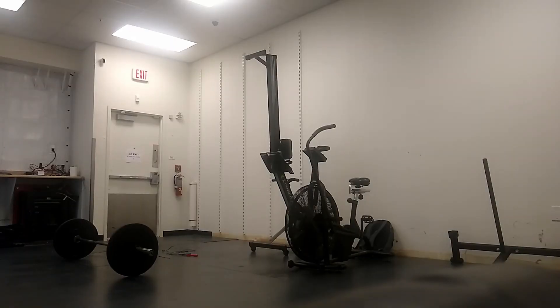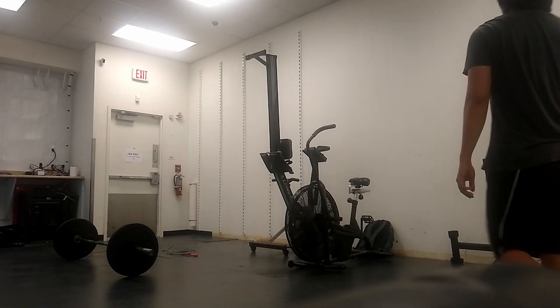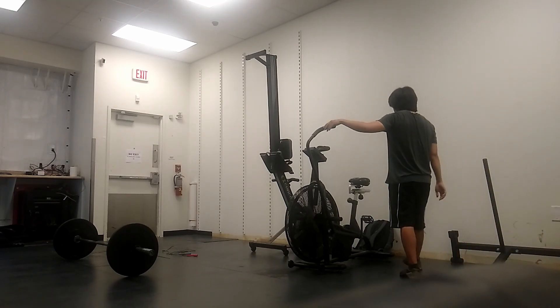Hey guys, welcome to the video. This is a workout that I did last week and it's a cardio workout based off of CrossFit.